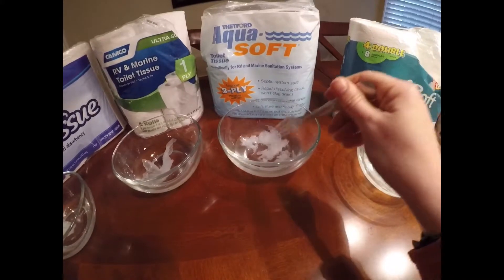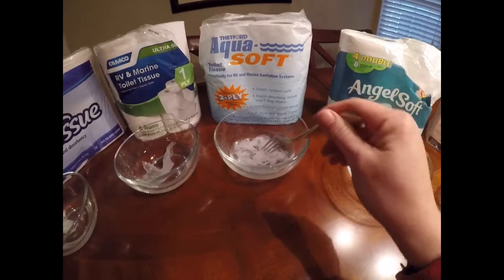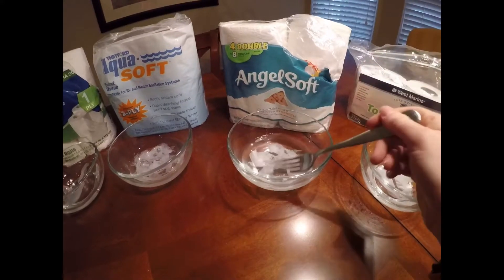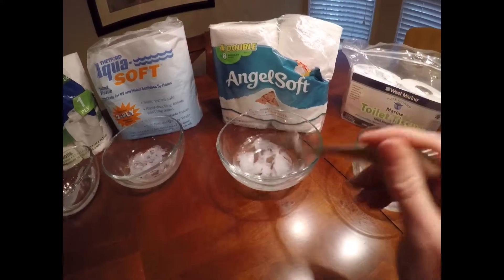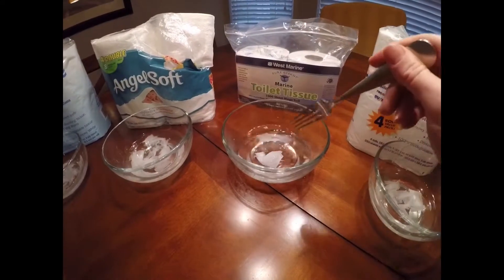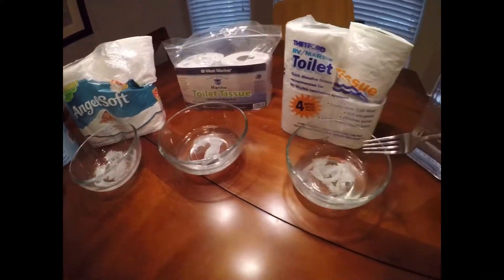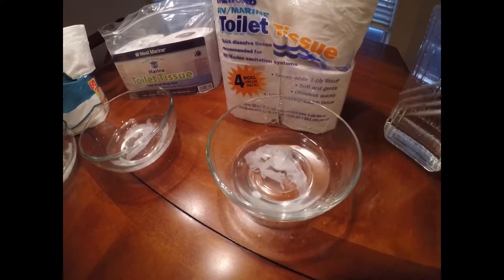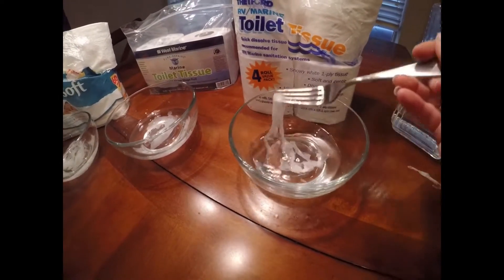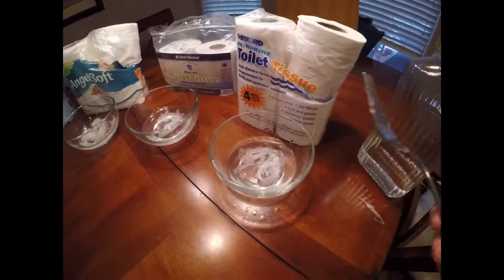The Aquasoft has already broken into all kinds of smaller bits and is dissolving really quite well. The AngelSoft is in several bits and as you pull on the fork you can see it breaking apart. The West Marine is still in its two parts and continuing to stay clumped together. The Thetford RV is also in its two separate clumps, but it is starting to break apart a small bit.